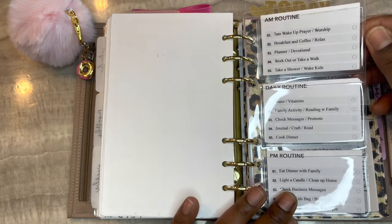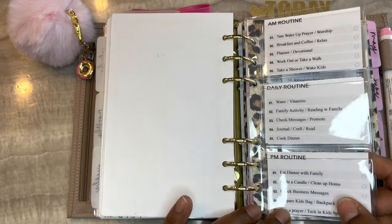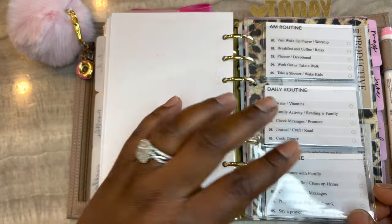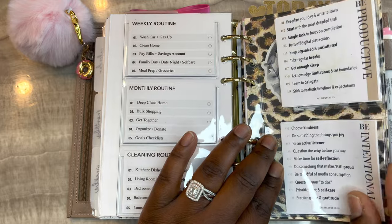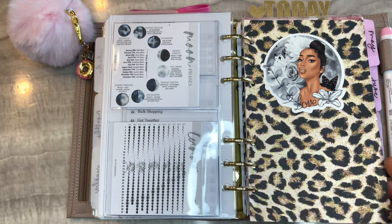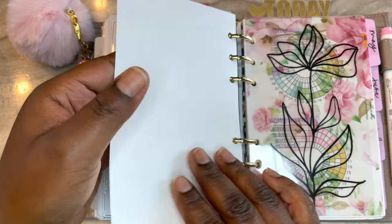These jelly inserts are from Cat Espresso Co. These routine cards are from Hey Planner Girl and I filled in my routines - I have my AM, daily, PM, weekly, monthly, and cleaning routine. I also have some free planner cards from Hey Planner Girl in here.